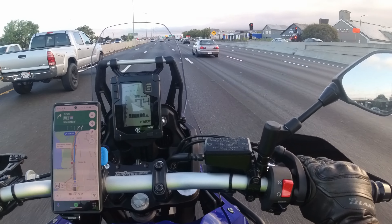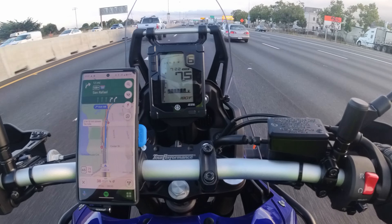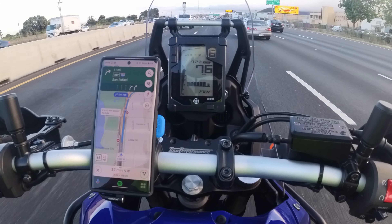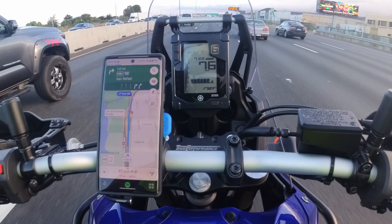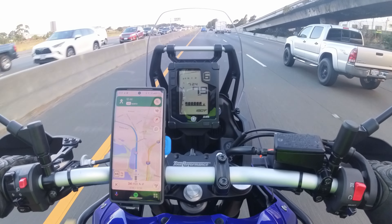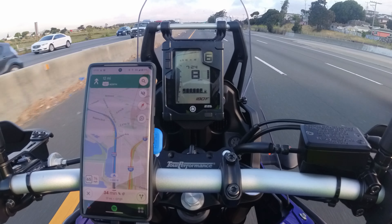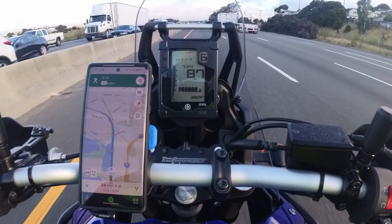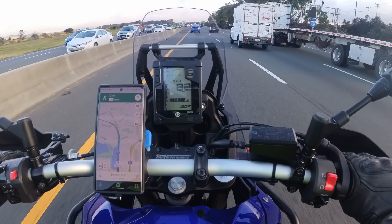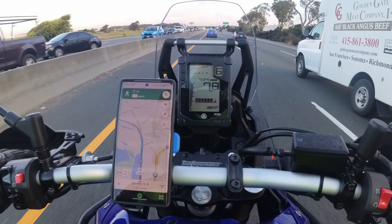I do feel that because this bike is taller, I get caught in the crosswind quite a bit. Of course, all the things I'm saying are completely relative — this is the tallest bike I've ever owned. Here's a pull from 75 — easy 90. Power is not a problem.